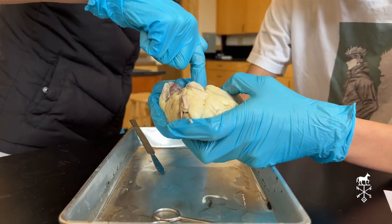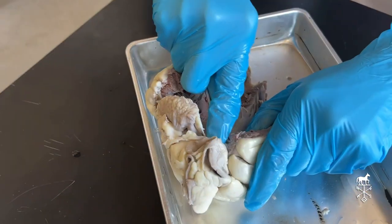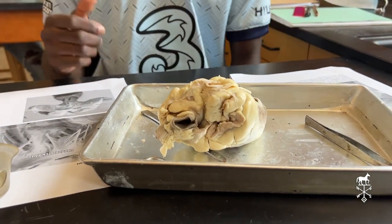These are all tendons that are holding the heart together. It was really cool because it's better to be hands-on with your education. I like that I was able to see it with my own eyes instead of just drawing it, and I feel like that helps me remember everything well.